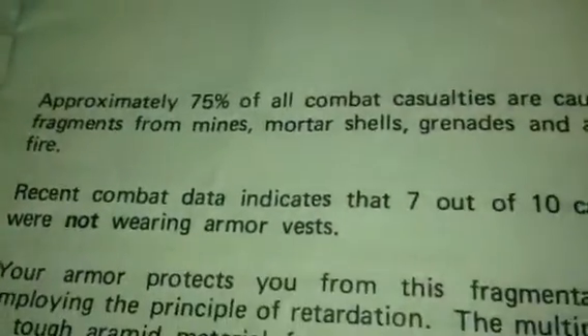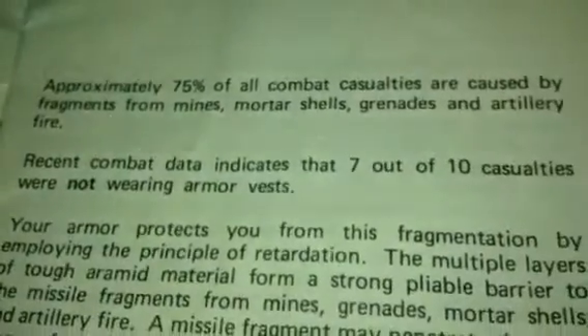Now if you look here, behind this it's actually got the manual. Here's the manual — it's from 1981. It states: 'Approximately 75% of all combat casualties are caused by fragmentation from mines, mortar shells, grenades, and artillery fire.' That's what this vest is meant to protect you from, not bullets.